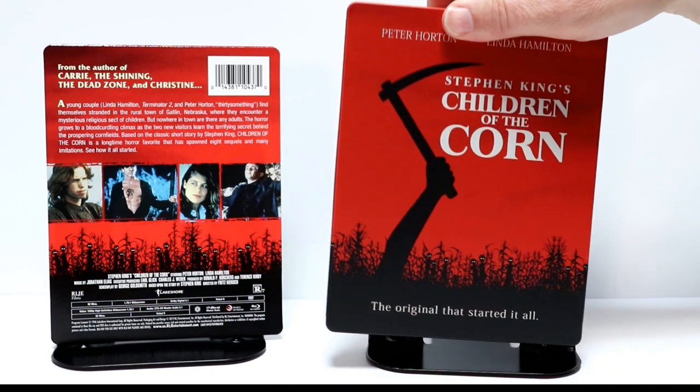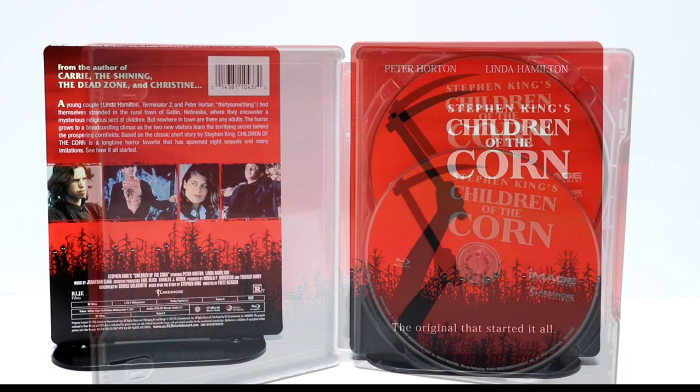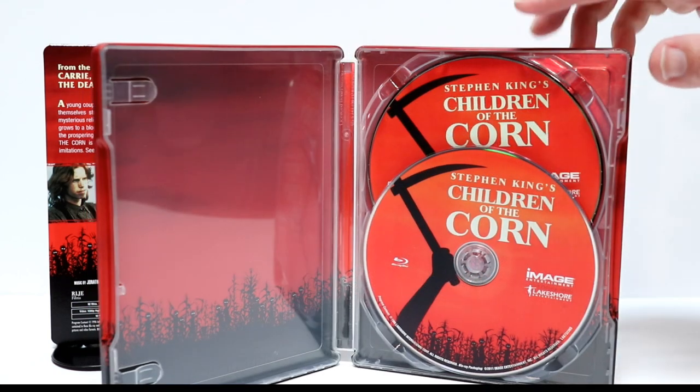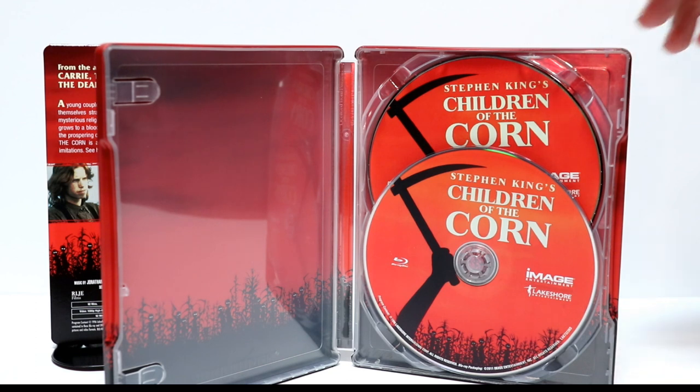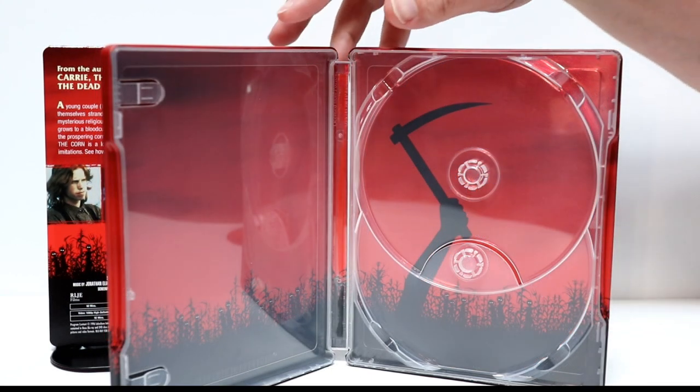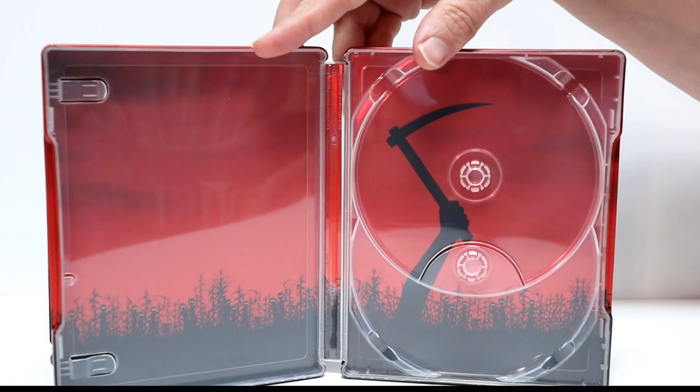Let me go ahead and open this up and we'll take a closer look at the inside. So here it is opened up. We have the Blu-ray in the front and the DVD in the back. Got some nice disc art. Let me remove the disc and we'll take a look at the inside artwork. So here's the inside without the disc — really nice image on the inside.